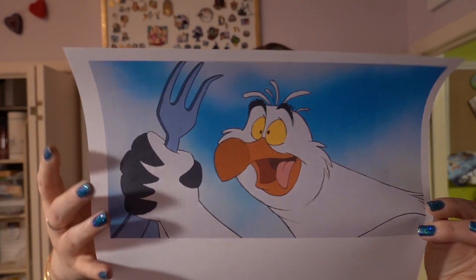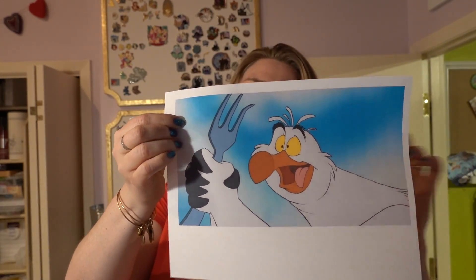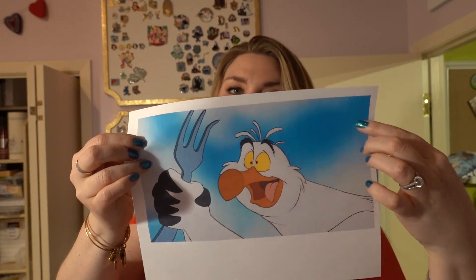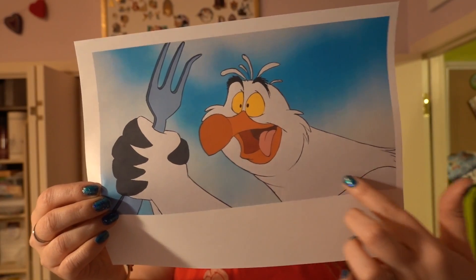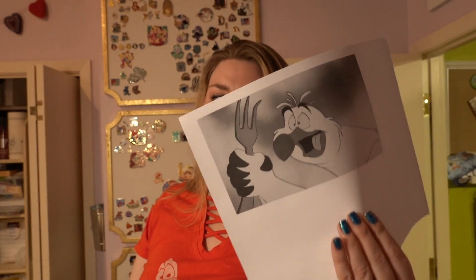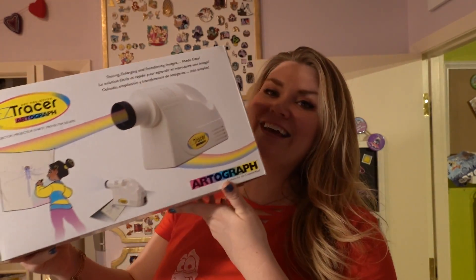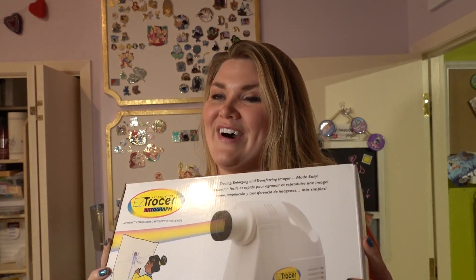We are going to make this image onto this sweatshirt with different types of fabrics and I'm so excited. I'm glad I went with the blue background — we're not going to put the sky back there, but we are going to build Scuttle out of fabric including his tongue. This image is amazing! I printed it out as a smaller black-and-white image because we're going to use my projector.